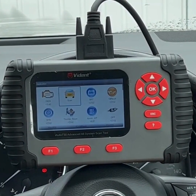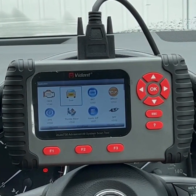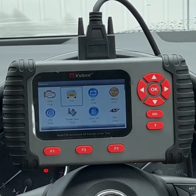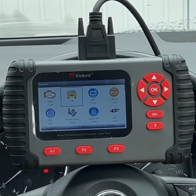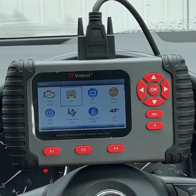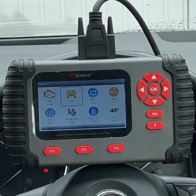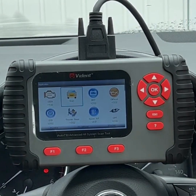Hi guys, Gary here from AZ Scanners. Today we're just going to do a short overview video of the Vidant i730 AU. It's a very popular scan tool with our customers — we sell lots of these and get a lot of people inquiring about different information, so I thought I'd jump on and do a quick video highlighting some of the key areas of the scan tool.